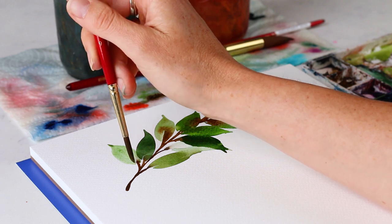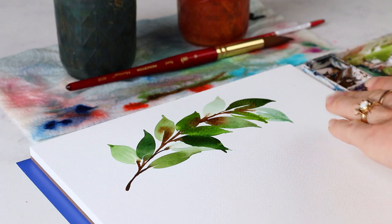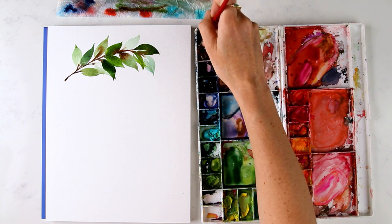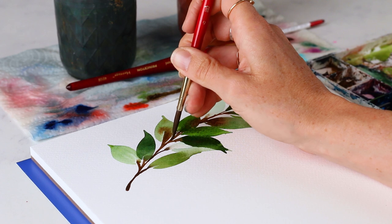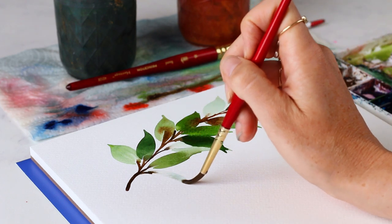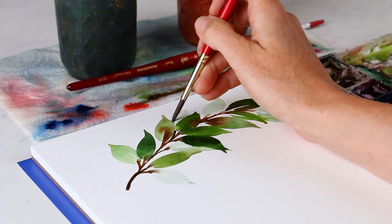Everything we've covered in this watercolor basics video we're combining for this big stem with all these leaves — compound strokes, wet-on-wet painting, blending between the stem and leaves and neighboring leaves. We could go back on top of these leaves once they dry and add vein details using wet-on-dry. We're using vertical and slanted holds — all of the things. Leaves are a great thing to practice over and over again. Maybe adding half a leaf poking up here.